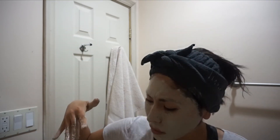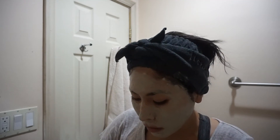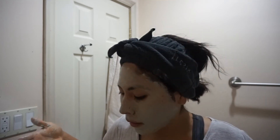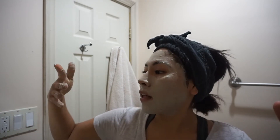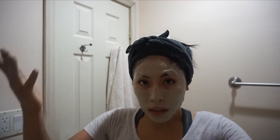For sensitive skin, it says to leave it on for five to ten minutes. I normally just leave it until it's completely dry and I feel like my face can't move — that's when I take it off. I'm going to leave it on for that long and then clean up, and I'll be back once it's all done.